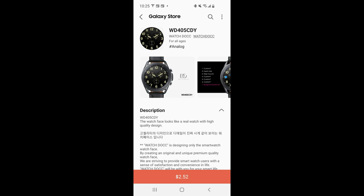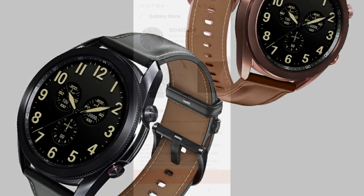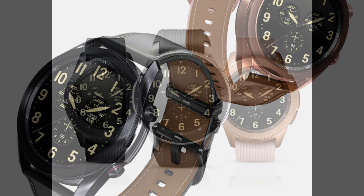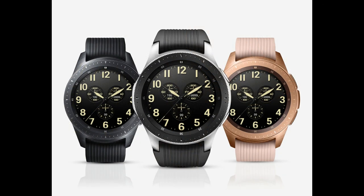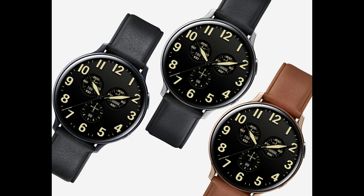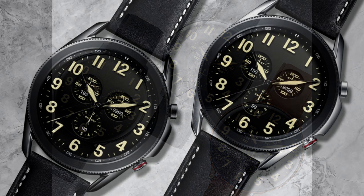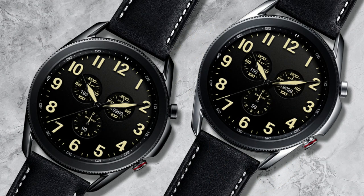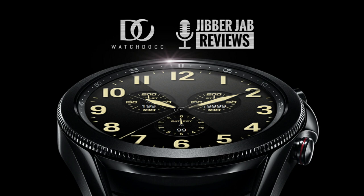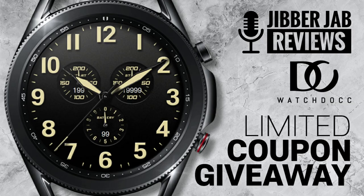Hey guys, welcome back to my channel. Thanks again for joining me for another review and of course for another giveaway. In today's episode I want to share another very classy, simple, clean and realistic design from our friends at WatchDock Plus. We will be running another giveaway because I got 50 codes per country to share with you guys, which means if you're quick then you may even be able to download a code to get this one for free. So if you like easy to read realistic designs then make sure you stick around, because this one would be a great addition to your collections.